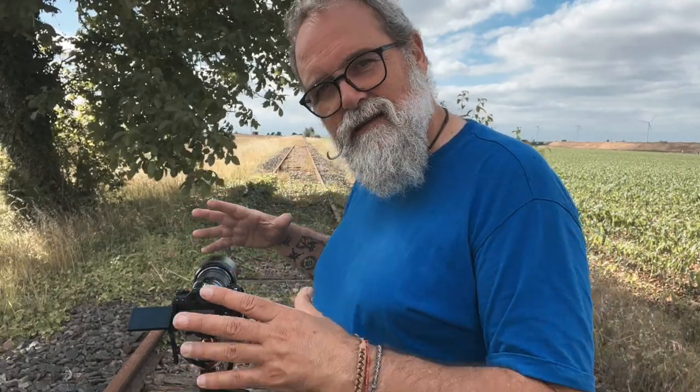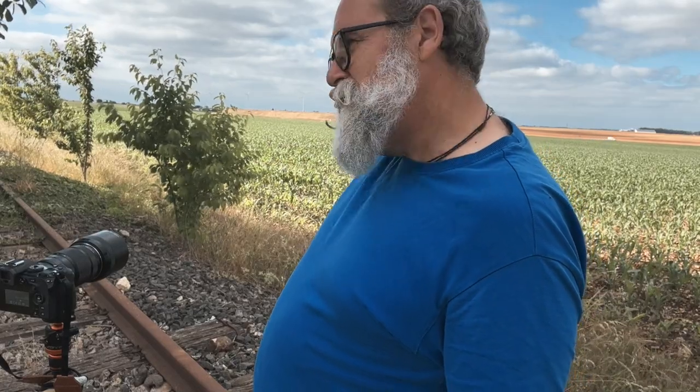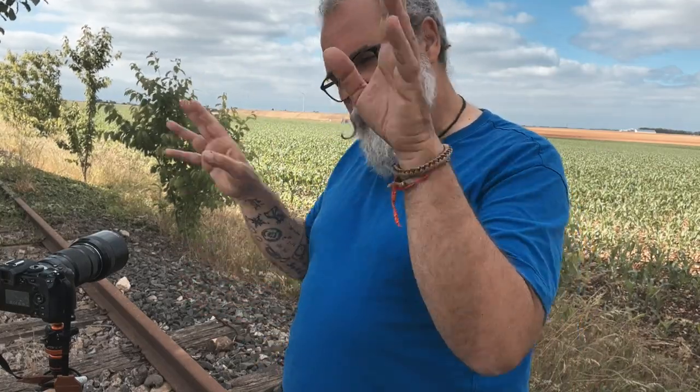I turn just a bit to the right and spot some windmills. I use my lens to close in on them. I want to make two kinds of picture: I like the clouds and the three layers — sky with clouds, brown, and green. First, a picture at normal speed to freeze the blades of the windmill, then one with long exposure so the blades show motion blur.